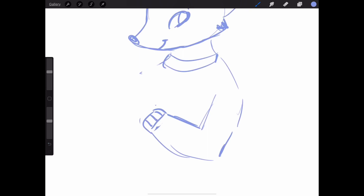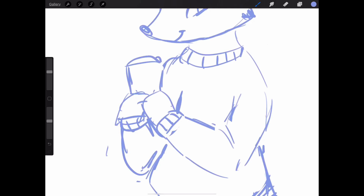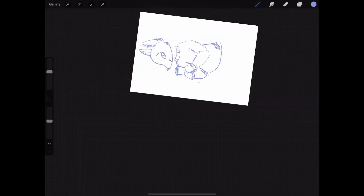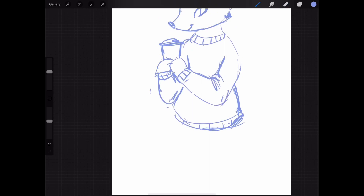He is wearing a sweater because I love drawing animals wearing sweaters. I'll just talk about my process drawing him, talk about some of my ideas for the channel. It's going to be a super chill video, so let's just get started.